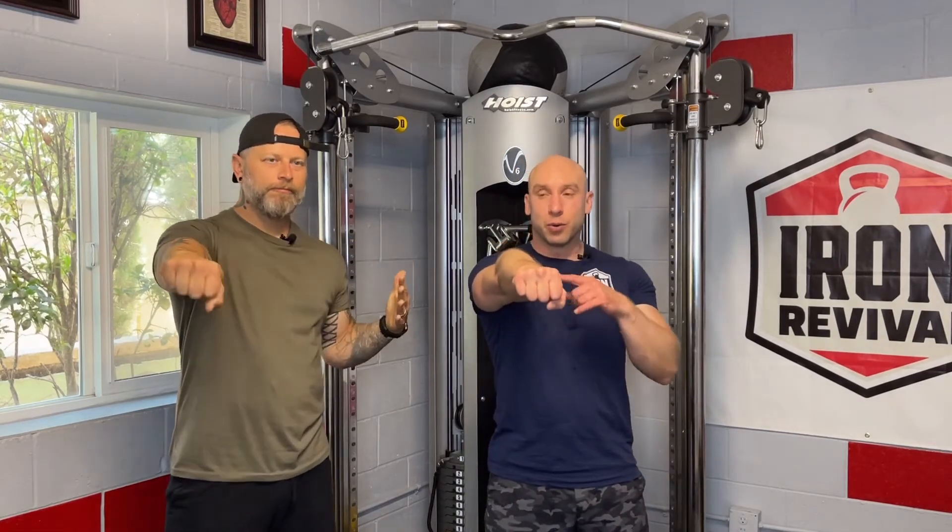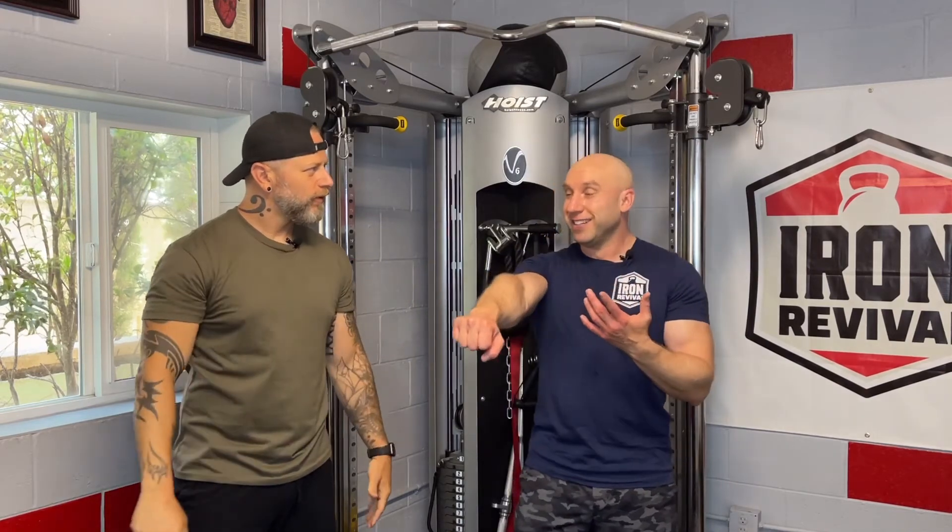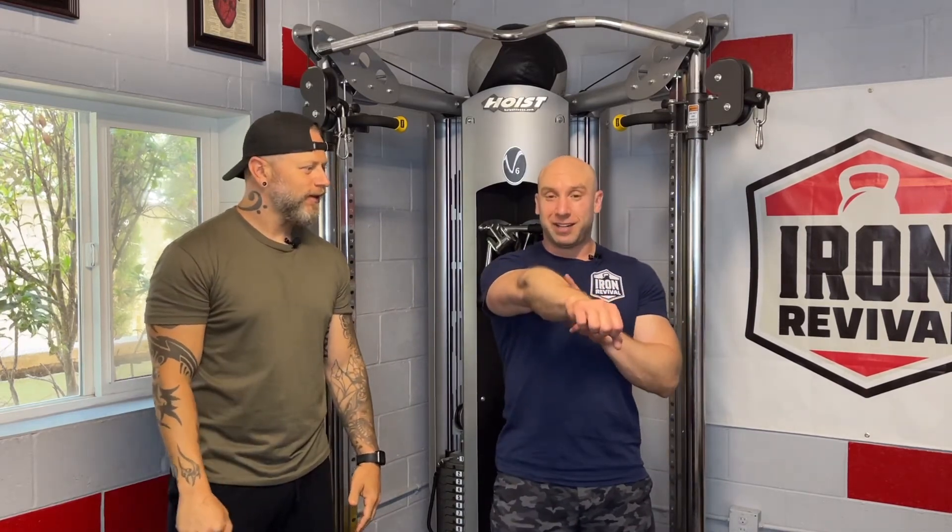Do we like a straight arm? Absolutely. But in the one-arm swing, we almost never have to train for a bend — there's typically no reason for it to bend, because your chest isn't getting in the way. It will limit where your arm contacts your body, but that's a topic for another video.